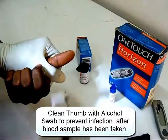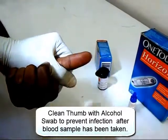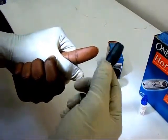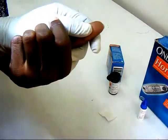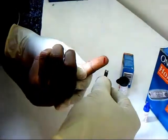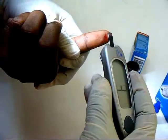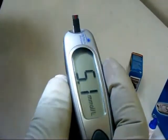The lancet holder is now ready for use. The lancet is used to prick the tip of the thumb and the blood is collected with the test strip. The blood glucose concentration is then displayed on the meter after a few seconds.